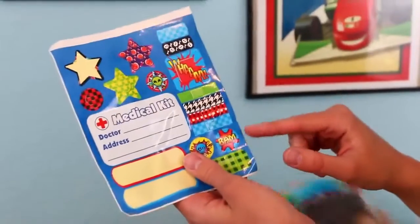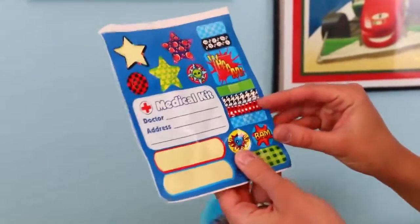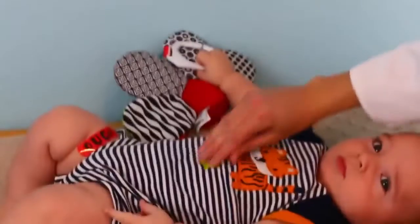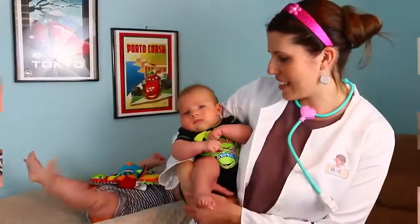You've done such a good job so you have skeleton stickers and stars and checkers — this says 'bam' and 'wham' which is just funny. I'll give you the star sticker because that's less weird than the skeleton. There you go, such a good boy!